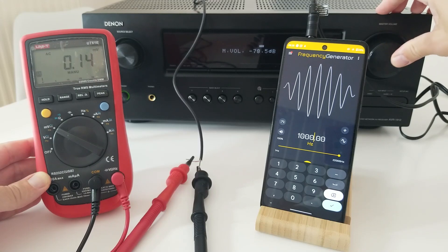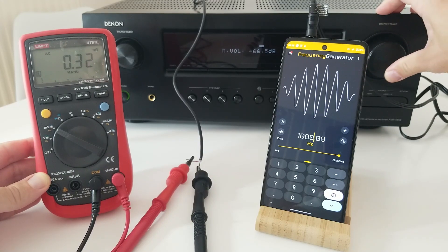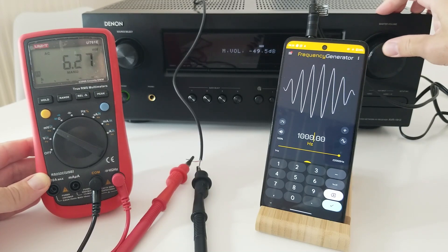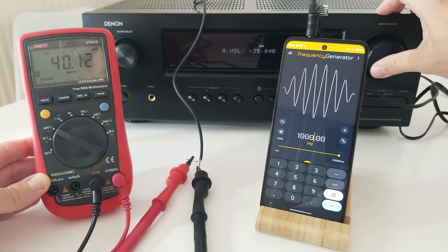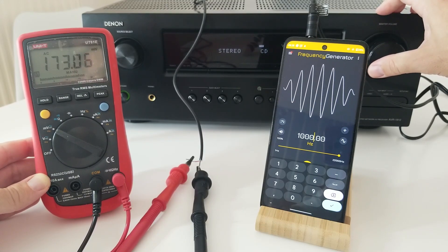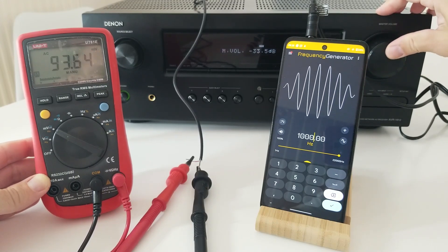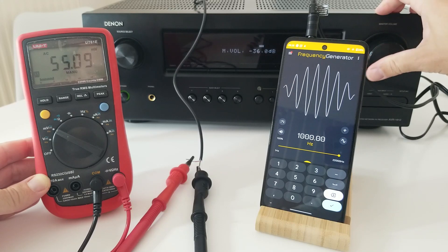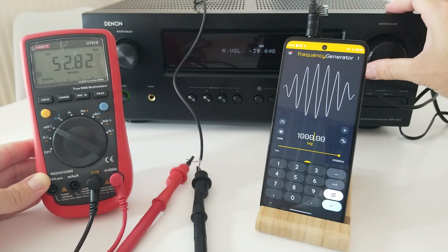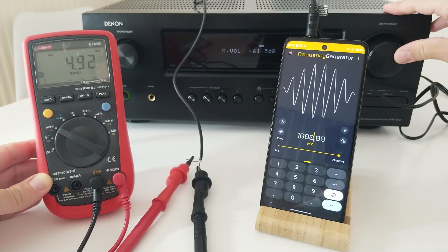Let's see what happens if we crank up the volume. We can see that the millivolts are also going up. That is a good signal. We go on going up, more voltage is coming out — 173 millivolts. What happens if we go down? We can see that the voltage is also going down. If we stop it, the voltage remains steady. So, we have output voltage on this channel.